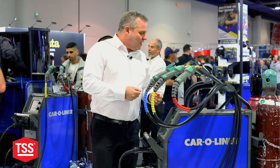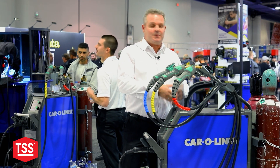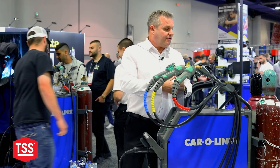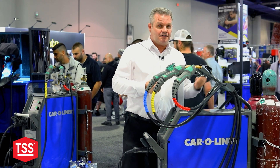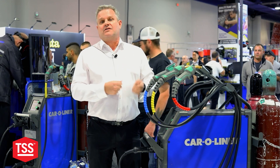On the back side we have a double trolley which carries two bottles, which is quite convenient because you don't need to carry the bottles back and forth. For the aluminum we are using argon for the welding, and for the steel we are using a mixture of argon and CO2.